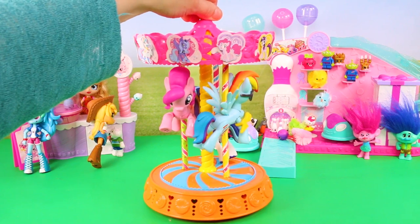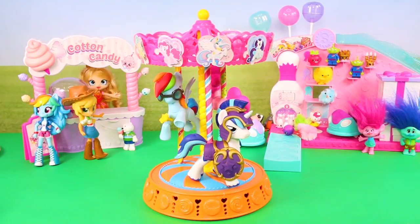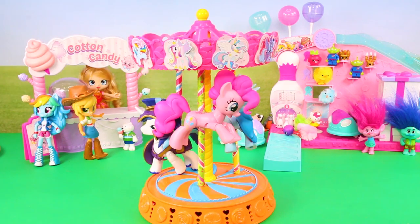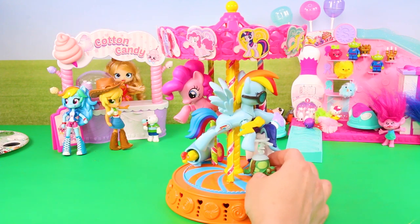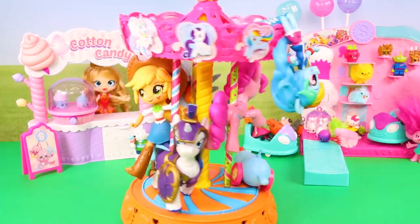Then I thought, since this is going to be sitting on a shelf, I'm going to decorate the carousel with different objects, so I placed other objects around it to make it look a little more fun. And of course, what good is a carousel if you don't make it spin? And it actually looks cool when it does!